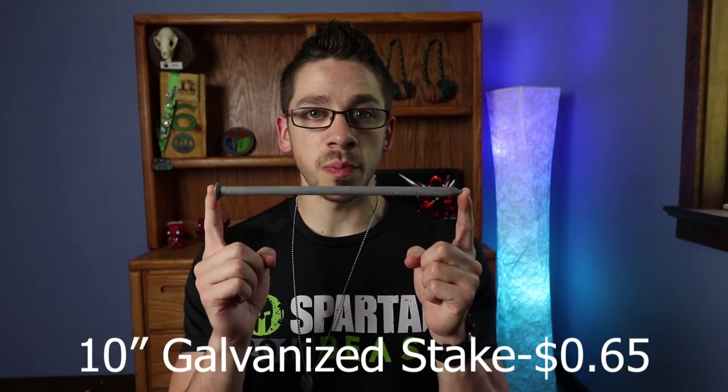The second thing you're going to need is a 10-inch galvanized steel spike. These are only $0.65 a piece, so I personally picked up a couple just in case you mess up and have an extra one. The third thing you're going to need is some epoxy. I personally went with a quick-dry epoxy because I'm really impatient and don't want to wait around longer than I need to. This was only about $6.